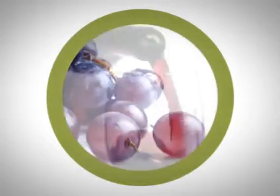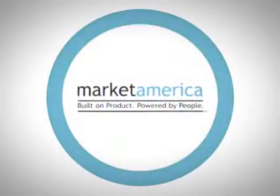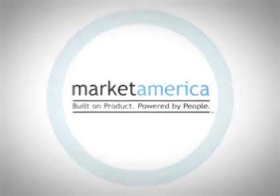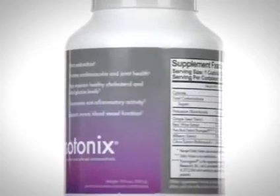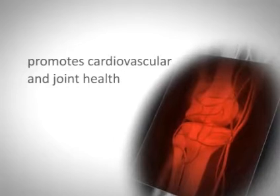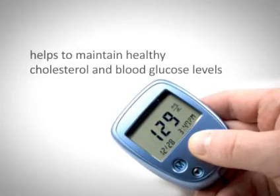grapeseed extract, red wine extract, and pycnogenol from pine bark, all available in Market America's OPC-3. Market America is the worldwide exclusive provider of isotonic-capable pycnogenol. Isotonix OPC-3 is a potent antioxidant that promotes cardiovascular and joint health, helps to maintain healthy cholesterol and blood glucose levels, while demonstrating anti-inflammatory activity.